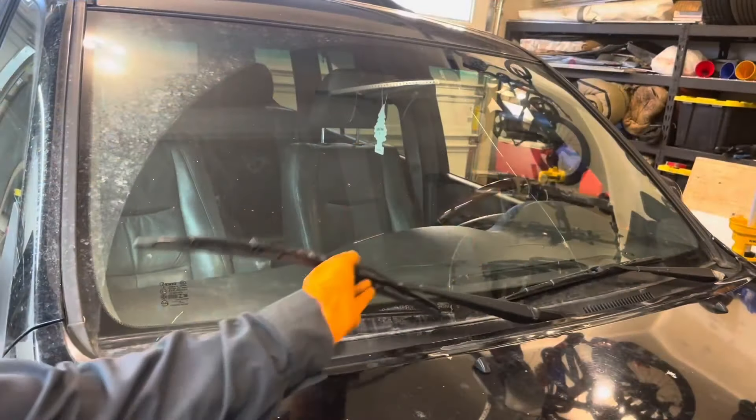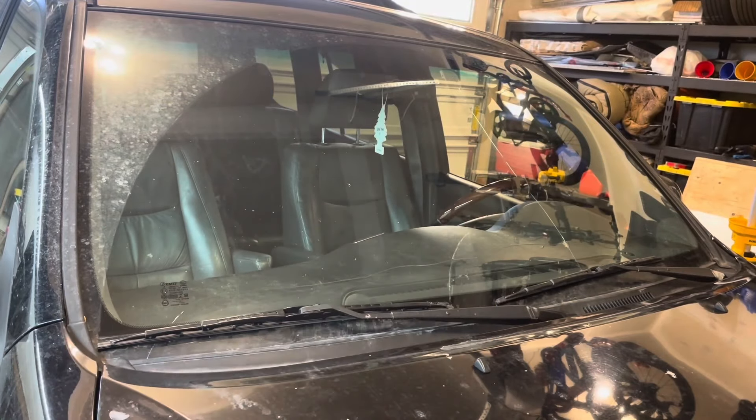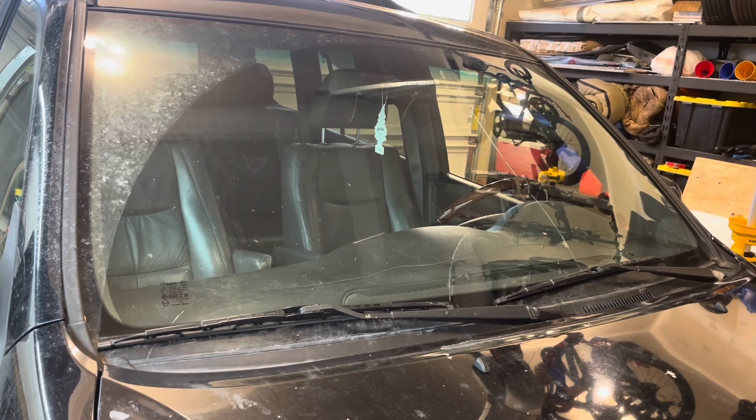Now you can gently set it down. Make sure it's secured and do the other side — it's done exactly the same way. And if you're looking for replacement wiper refills for this model, check the links below the video. I have everything listed there that's needed to do this job.